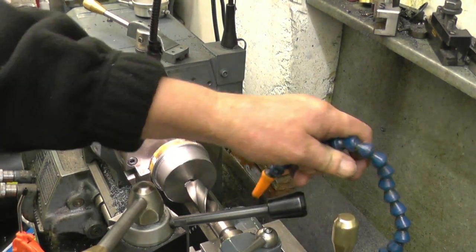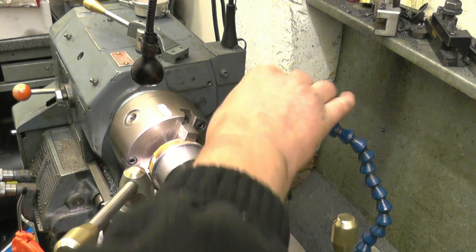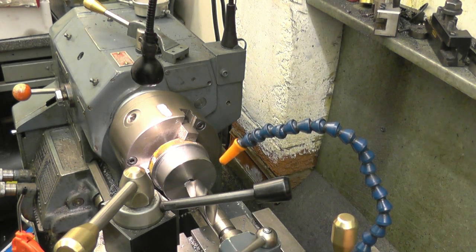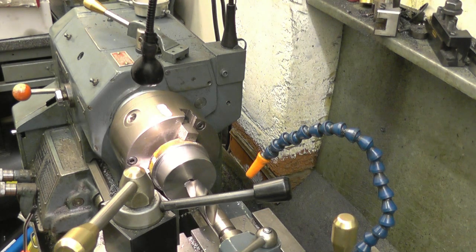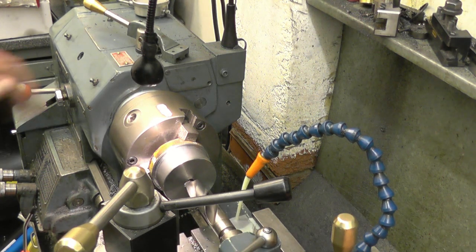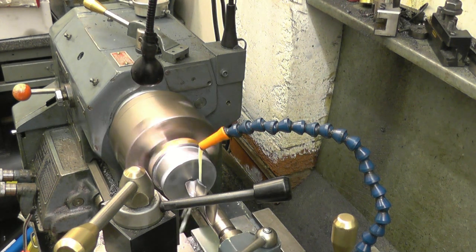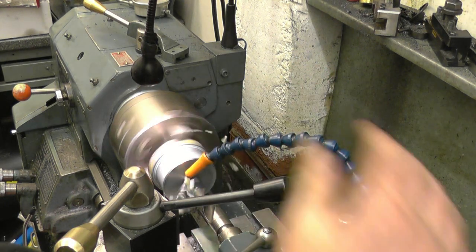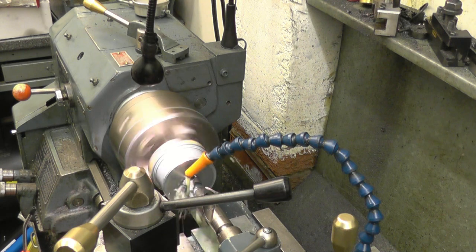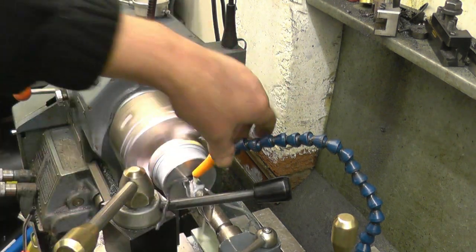Slur the lathe right down, put my cooling pump on. Slur the lathe right down. That may have done a bit of work there — that's what it's for. I haven't managed to break it yet; believe me, I've tried.